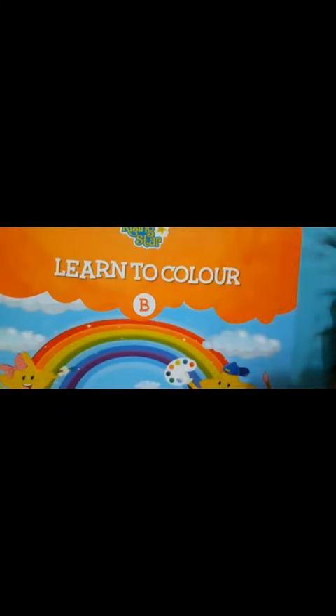Welcome back children. Today I will teach you how to recognize color and how to color.